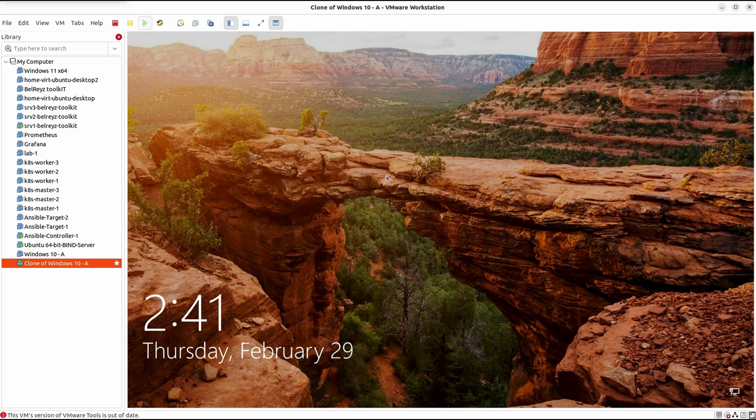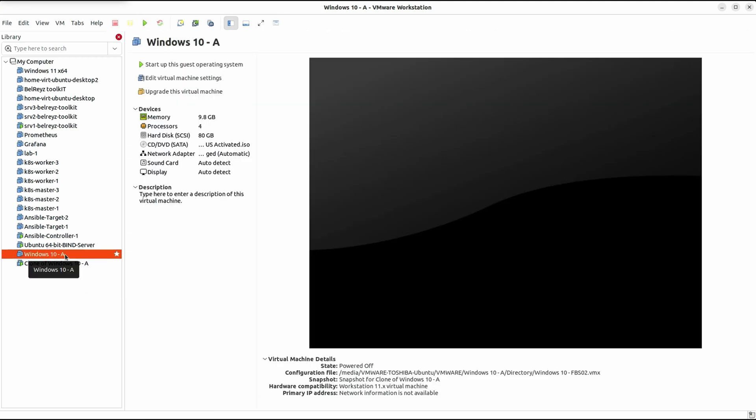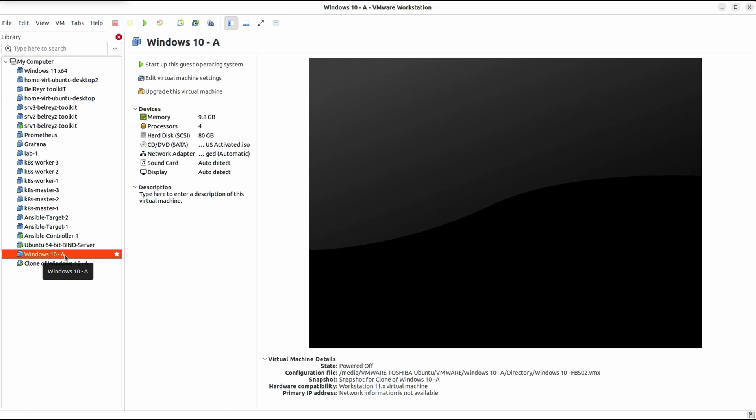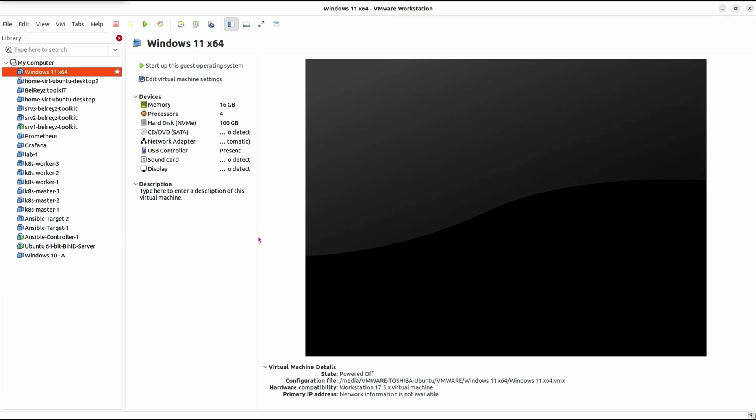However, if you delete the parent virtual machine — which is this one — you will not be able to start up the clone Windows 10. The Windows 10 dash A parent virtual machine should always be there. Please note this. Let's have another example.